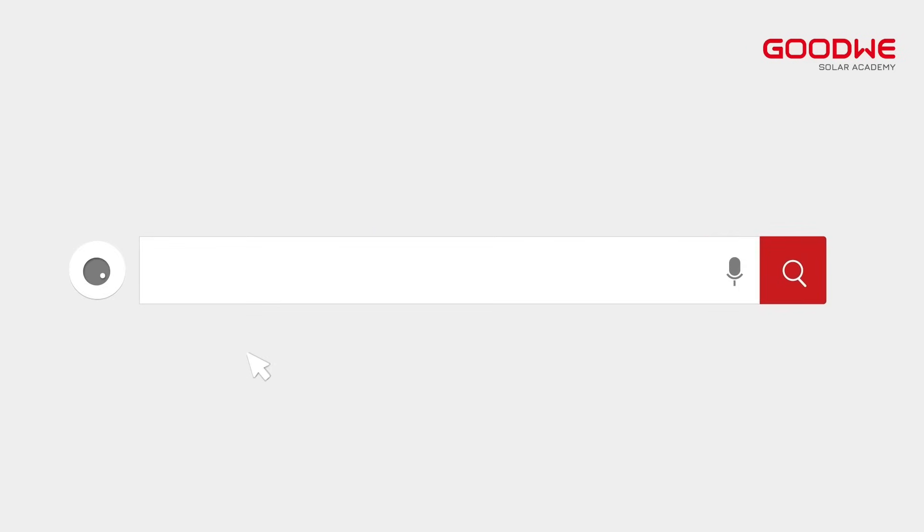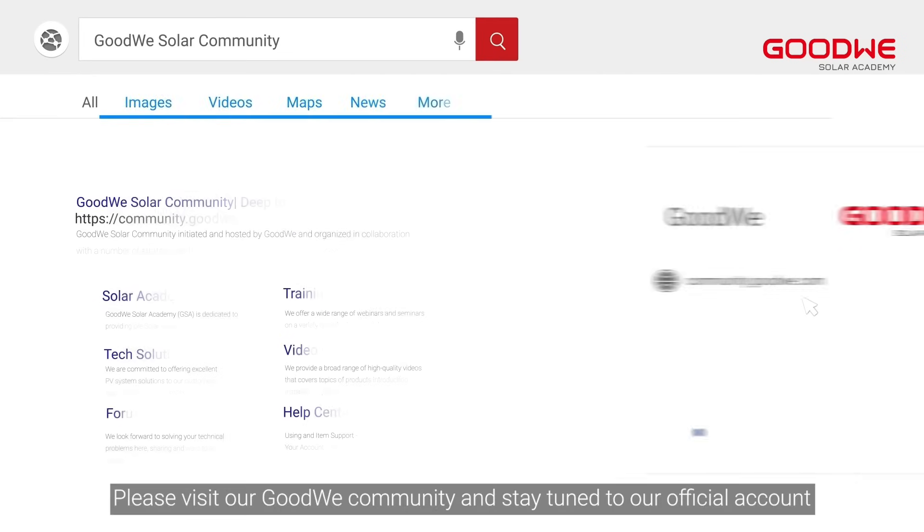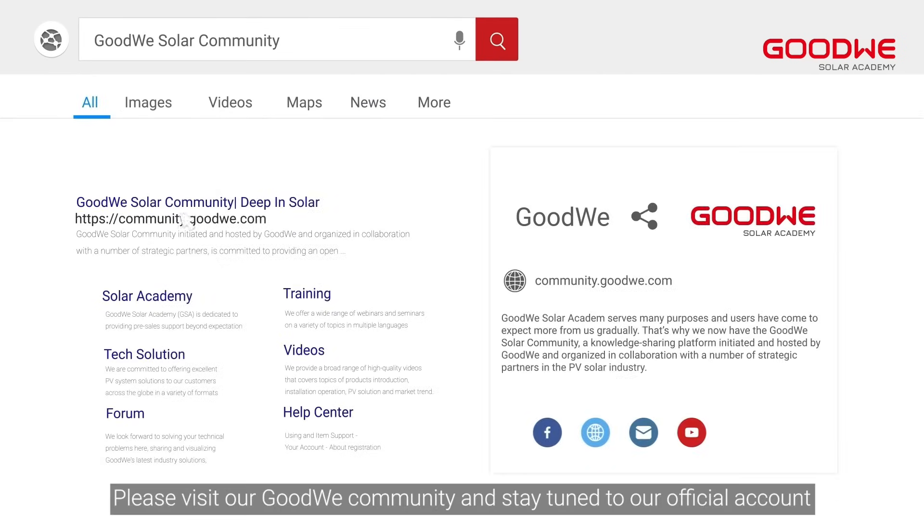Thank you for watching. For more installation and configuration videos of the GoodWi training series, please visit our GoodWi community and stay tuned to our official account.